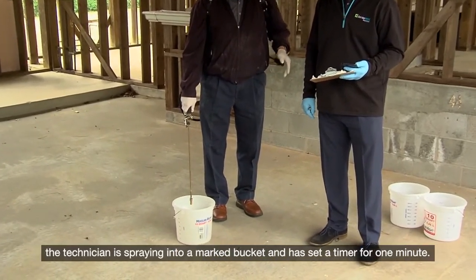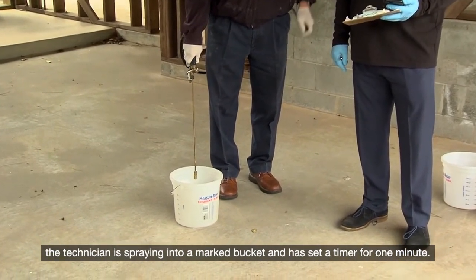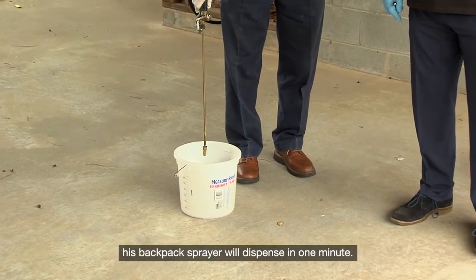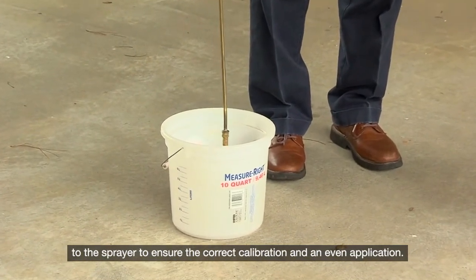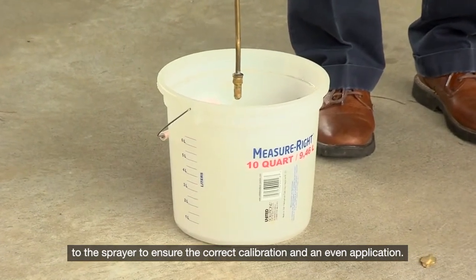In this example, the technician is spraying into a marked bucket and has set a timer for one minute. This will help him know how much volume his backpack sprayer will dispense in one minute. Note how the technician continues to apply hand-pumped pressure to the sprayer to ensure the correct calibration and an even application.